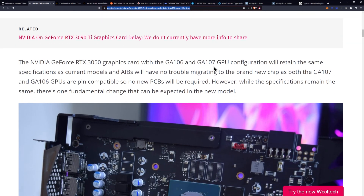The NVIDIA GeForce RTX 3050 with the GA106 and GA107 GPU configuration will retain the same specifications as the current models, and AIBs will have no trouble migrating to the new chip as both the GA107 and GA106 GPUs are pin-compatible, so no new PCBs will be required.